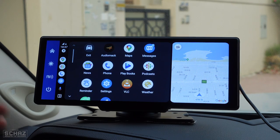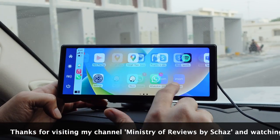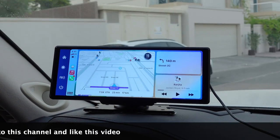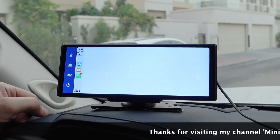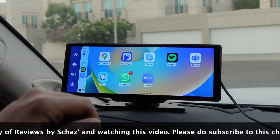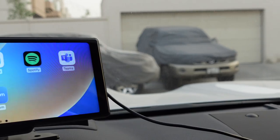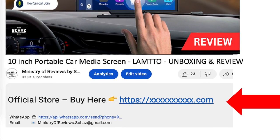That's it friends — this was a quick review of the Lamptop portable car screen. I'm very impressed, especially with the speed: it takes only about 20 seconds to start and reach the Apple CarPlay or Android Auto homepage. The CarPlay and Android Auto functions work nicely, and connecting the sound to your car is a one-time setup. This is an ideal portable screen for people who don't have a screen in their car, or have one without CarPlay functionality — highly recommended. Click the link in the description to buy it from the official store. Thanks for watching!